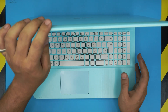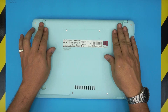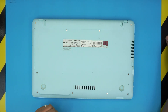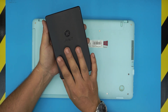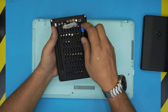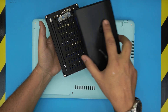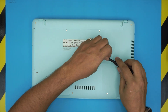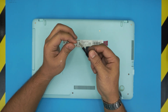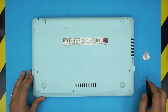First, make sure the laptop is completely powered off, then flip it over to the back. On this model the battery is not removable, so you'll see a bunch of screws. Grab a screwdriver set — I use the iFixit set. I'll be using a Phillips number zero, and instead of their opening tool I prefer my metallic guitar pick with soft edges.